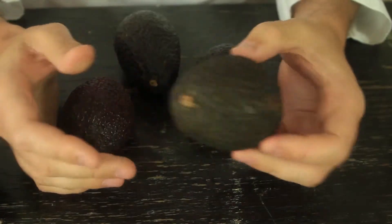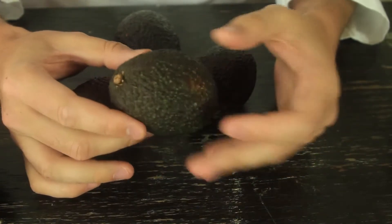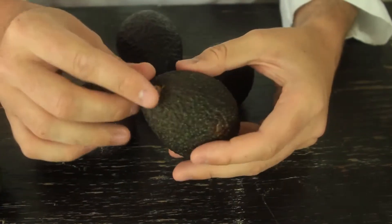So the easiest way to find out if an avocado is ripe, not ripe, or too ripe is by grabbing this end and removing it.